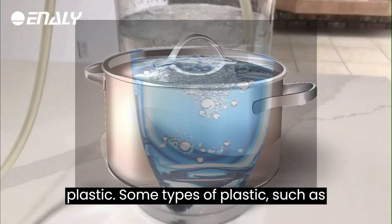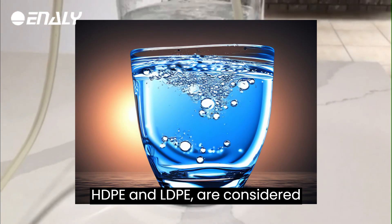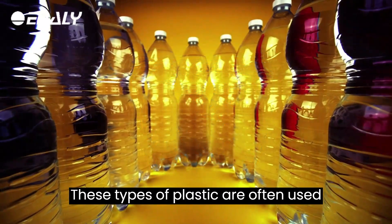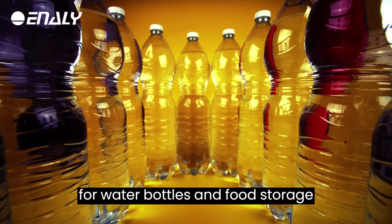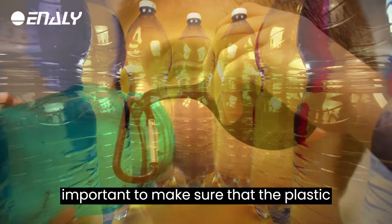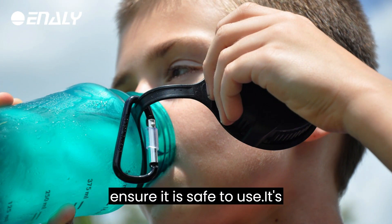Food-grade plastic: some types of plastic, such as HDPE and LDPE, are considered safe for storing and consuming water. These types of plastic are often used for water bottles and food storage containers. However, it's important to make sure that the plastic container is marked as food-grade to ensure it is safe to use.